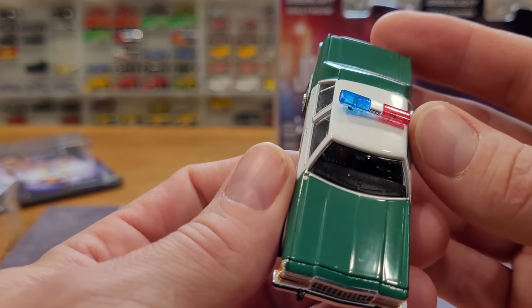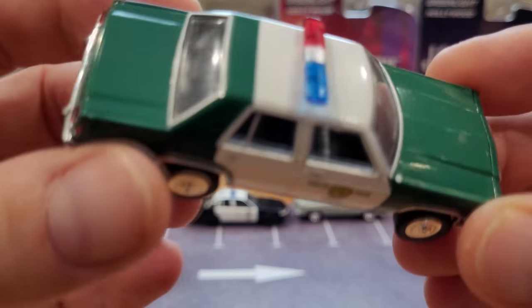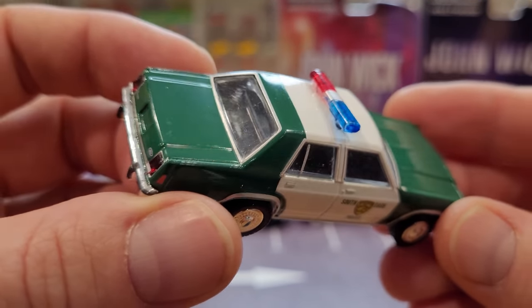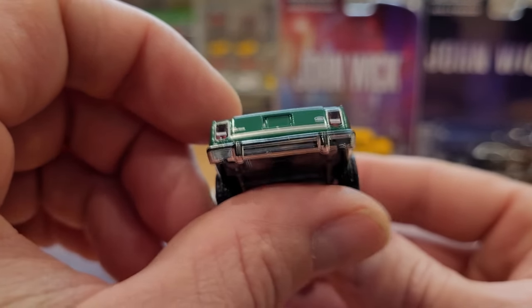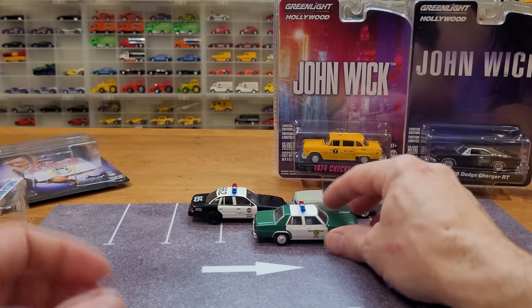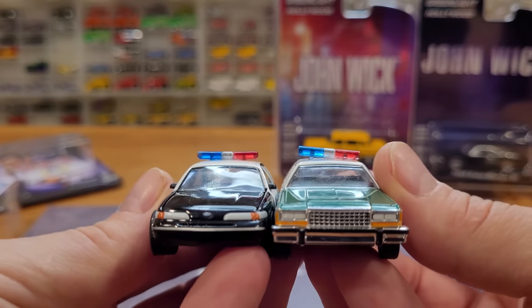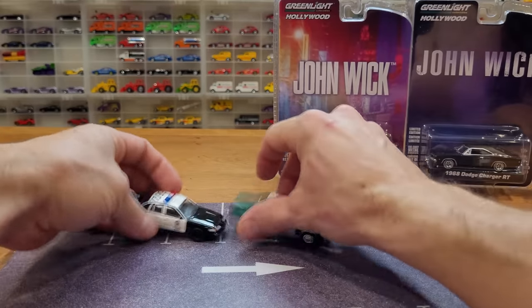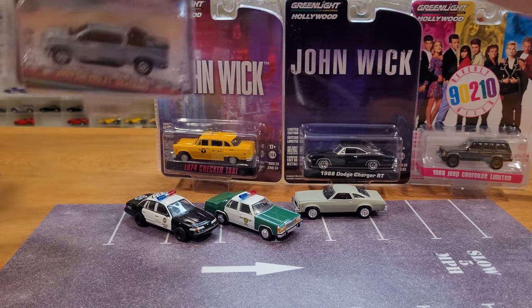Awesome looking grill and headlight work. Again, no opening parts on this car either, and a ton of glue holding that light bar onto the roof. But very nicely lined up taillights — that's sometimes a hard thing to get on these tiny little models. Wheels are a good width. There you go — there's two generations of Ford police cars.